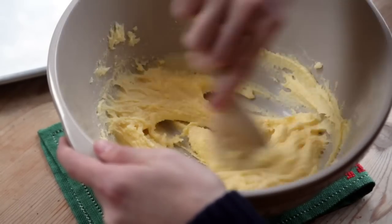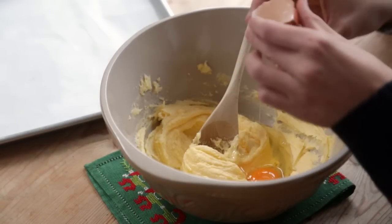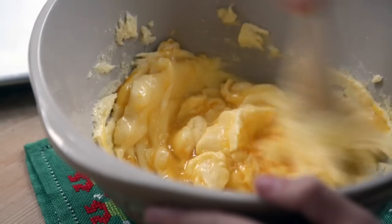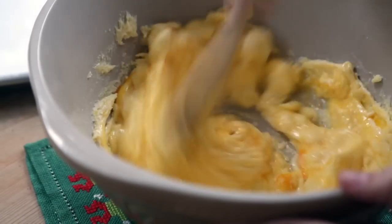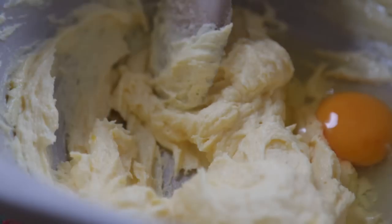Once the mixture has changed consistency it's time to add in the eggs. Add the first egg and give it a good beat until it's completely incorporated. Take your time with this and when it's smooth again add in a second egg. Adding the eggs one at a time like this will prevent the mixture from splitting.